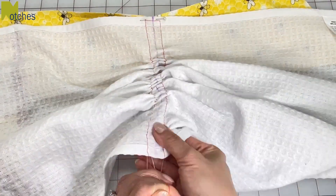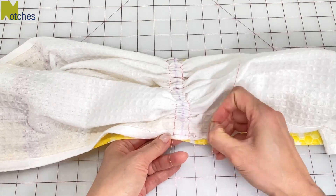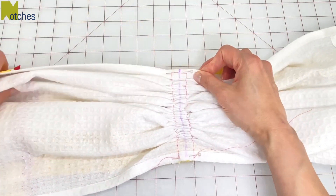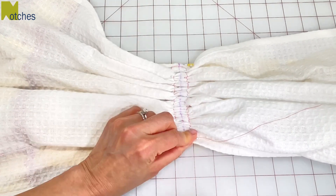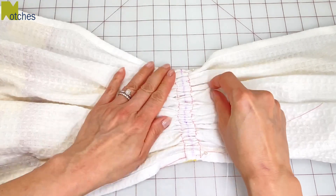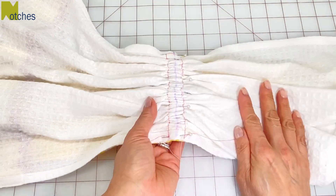Gather up until it's about the same width as the band and then pin those edges in place. Keep the hems on either side flat but gather up some more and adjust all the gathered fabric until everything looks nice and even. Then place a couple more pins through that center line. Sewing two stitch lines for gathering gives you a lot more control of the fabric.